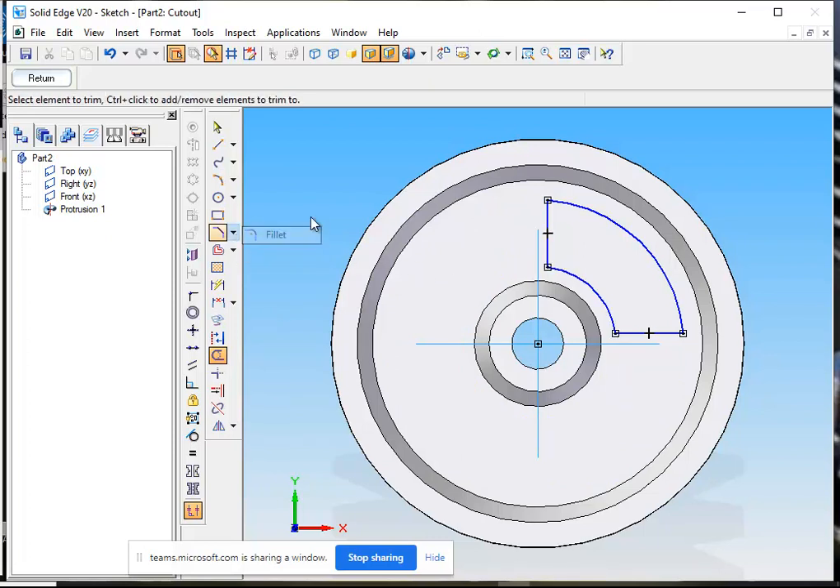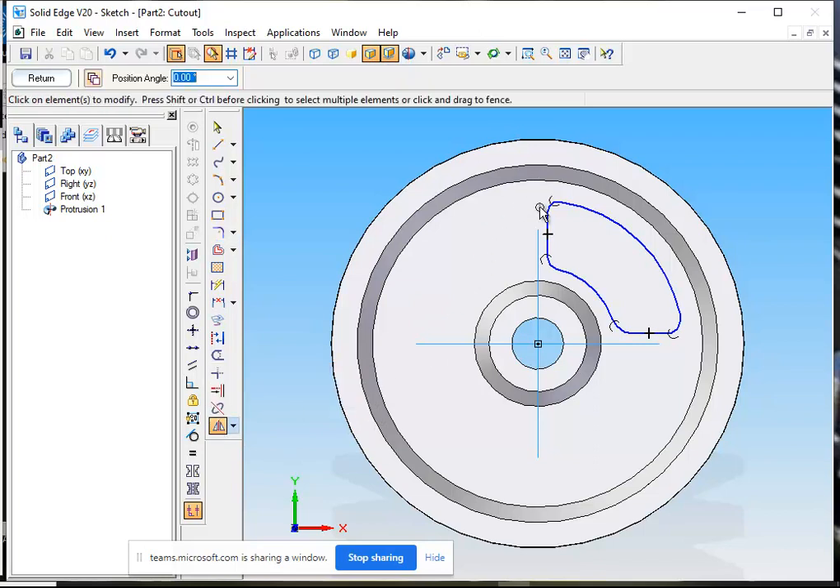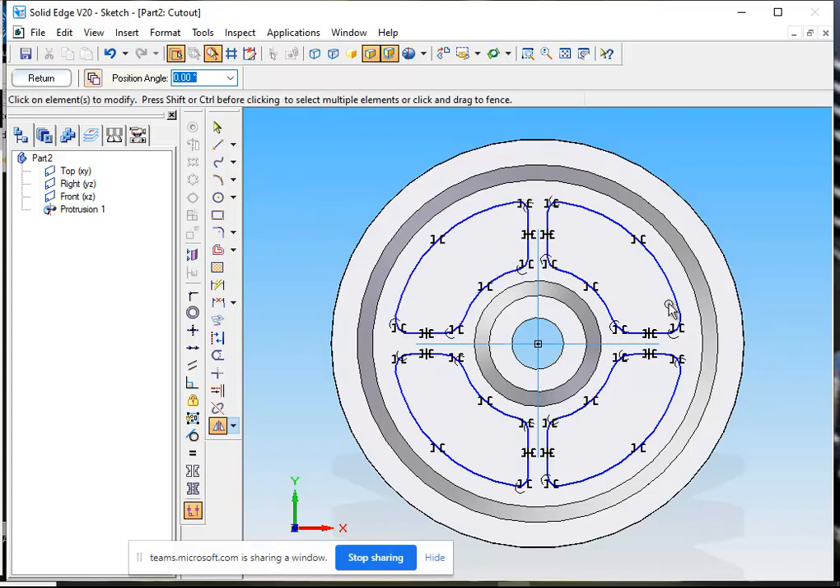Now I will go for the fillet command. I will fillet this edge, fillet this edge, fillet this edge, fillet this edge. Now I will go for the mirror command. I select this sketch, mirror about this line, mirror about this line, and mirror about this line. Now I have 4 mirror images of the sketch in the pulley.